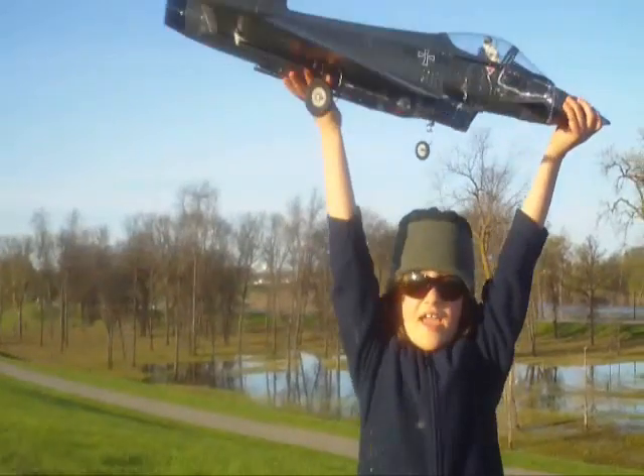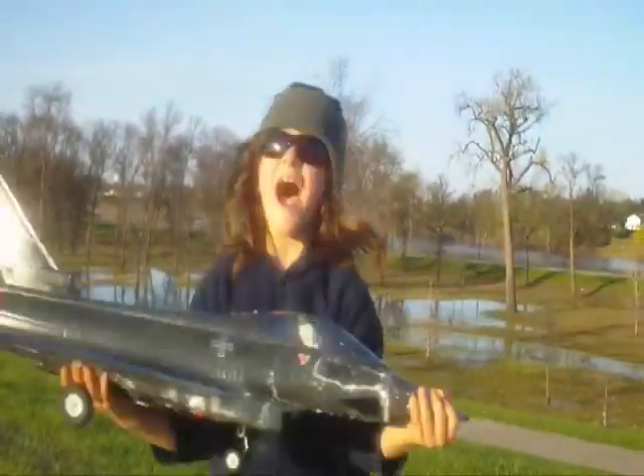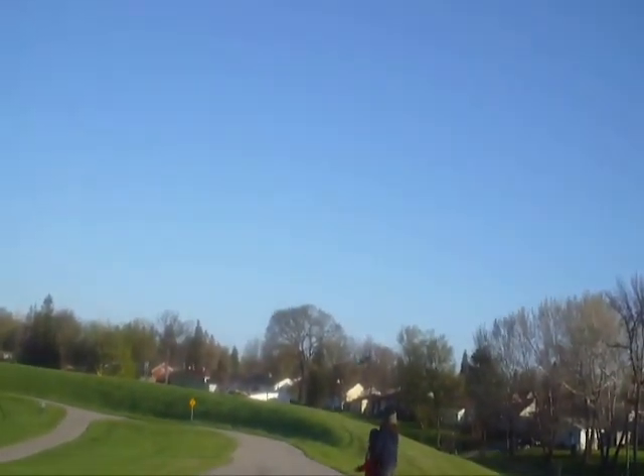And we're going to throw it up today and see if we can get it to fly! Fire! Fire! Fire!